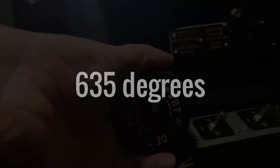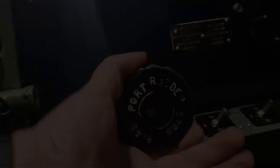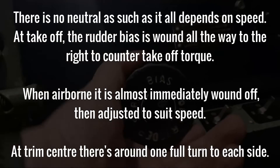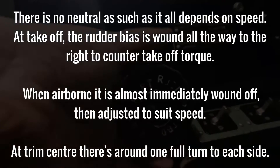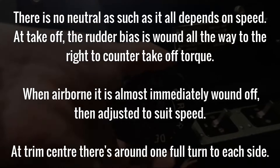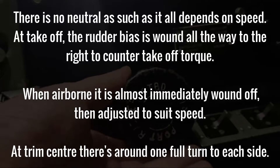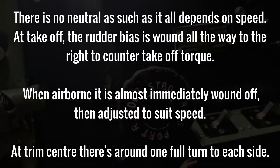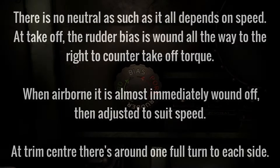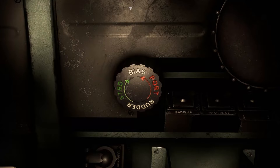There was also the question of where neutral was, and Flight Lieutenant Andy Preece answered that for us. There is no neutral as such — it all depends on speed. For example, at takeoff it's wound all the way to the right to counter takeoff torque. When airborne it's almost immediately wound off, then adjusted to suit speed. At neutral or trim center you've got around one full turn to each side. So back to our sim.